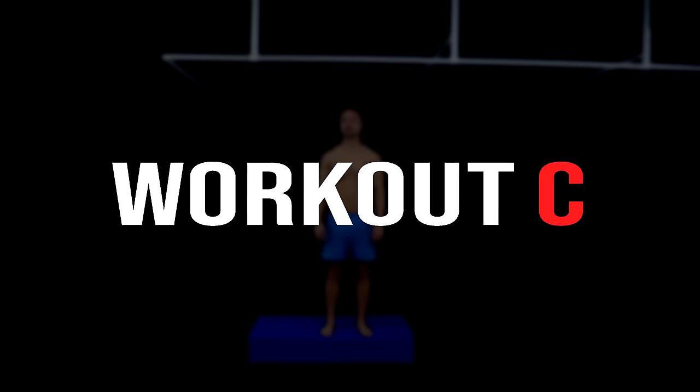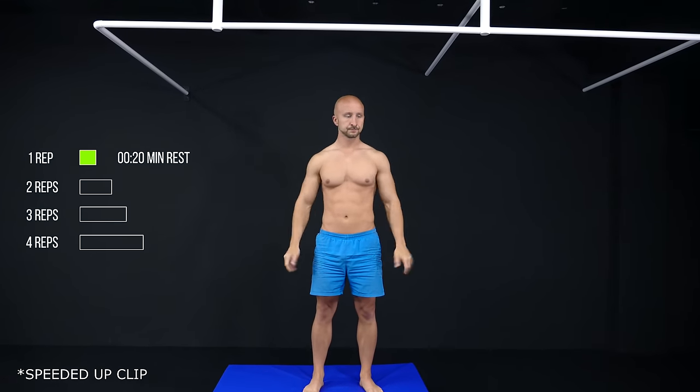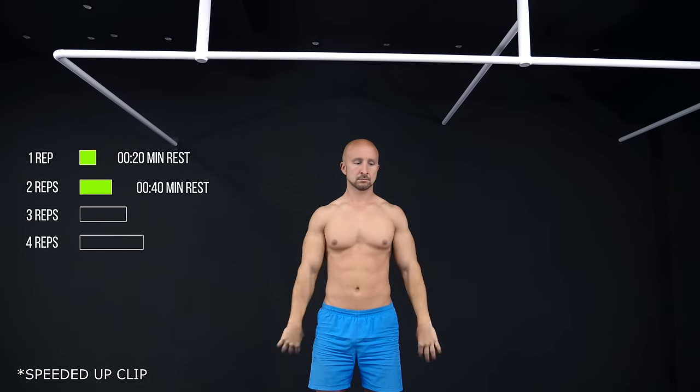Now let's take a look at workout C. Here you do a pull-up pyramid. You start with 1 pull-up, rest, do 2 pull-ups, rest, do 3 pull-ups, rest, and so on.